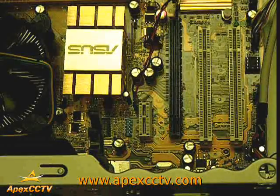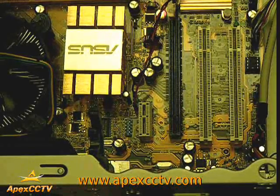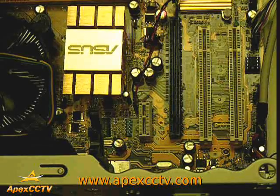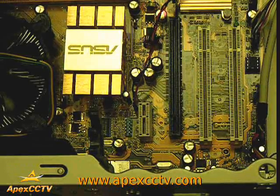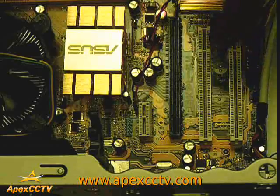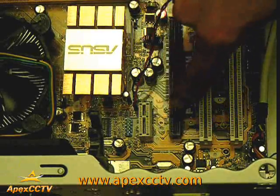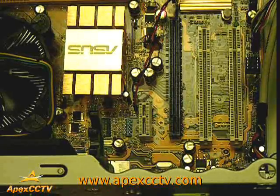As you can see, I have removed the PC's cover to gain access to the PC's inside and the motherboard. I will be installing a GeoVision GV1480 PCI card. As you can see, there are four different slots on this board — two PCI and two PCI Express. We will be installing in the PCI slot.